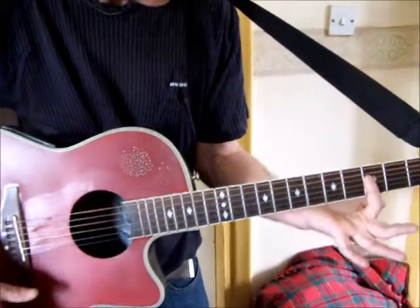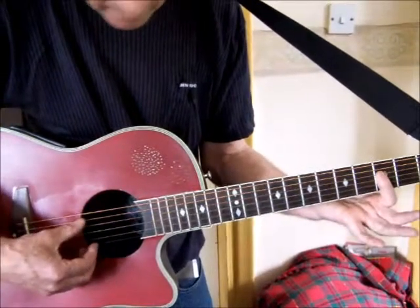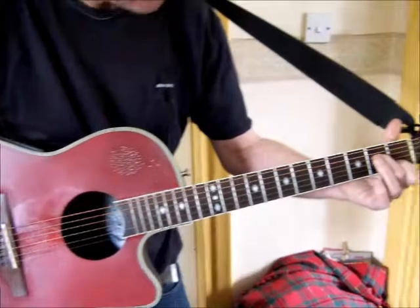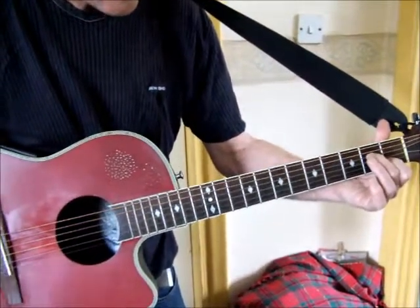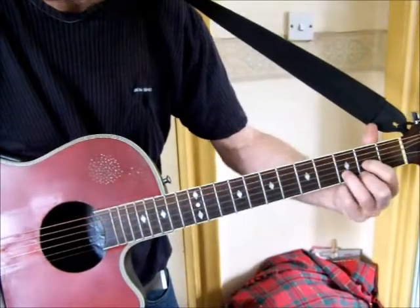For the G minor 7, you fret these four strings - the bottom four - on the third fret. Then 'home' is an A minor 7. 'I' is a C sharp - you play that with a D shape you all know.